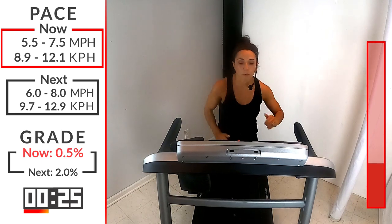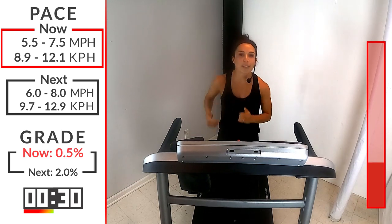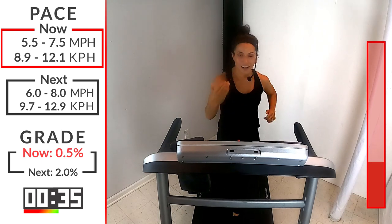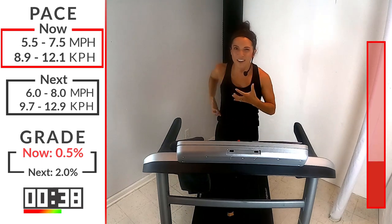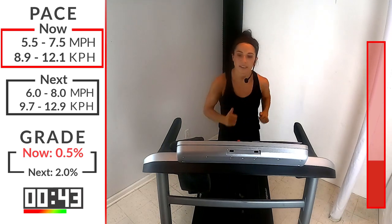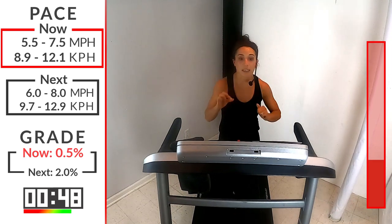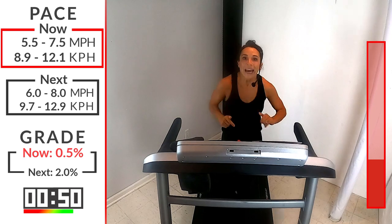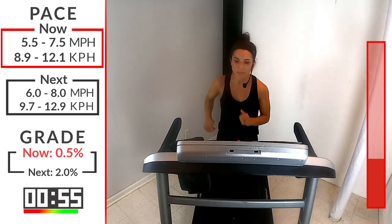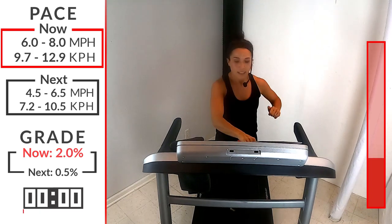Now, our first incline — we're going to go to a 2. Starting a little bit lower and we'll build as we go. The goal: be on, on today. Are you starting to feel it? 15 seconds and we're going to hit that 2 incline and bring that speed up just a little bit more, anywhere between 6 and 8. So you're going to hit that speed and hit that incline. Here we go, 4, 3, 2, 1 — first incline, let's go.